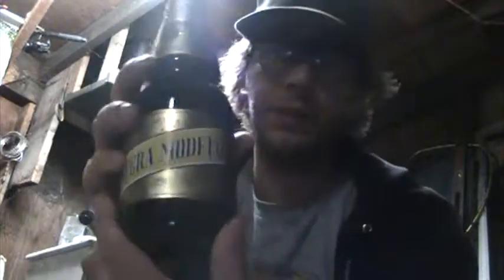Hey guys, watching Voligar's Beer Reviews once again. This time I'm taking a look at Negra Modelo. Until recently I figured out that 'cerveza' means beer — I honestly did not know that. I thought it was actually a brand.